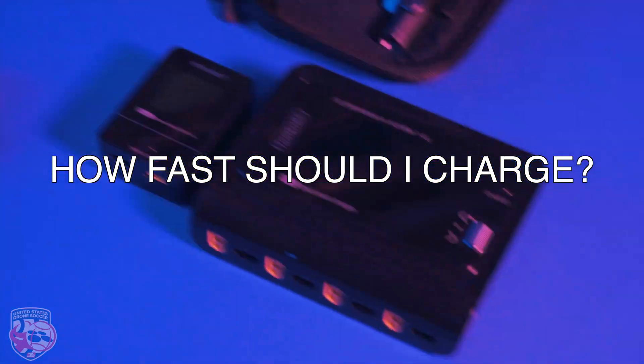How to charge LiPos. Choose your charging spot wisely — charge your batteries as far away from flammable materials as possible. Concrete or stone surfaces are ideal. If you don't have access to such a spot, charging in a LiPo safe bag will help protect you from fire. It is most advised to charge all batteries at 1C for safety — so an 800mAh battery should be charged at 0.8 amps. Never leave your batteries unattended for too long. If one catches fire, you can react quickly if you are nearby. If any battery gets warm during charging, unplug it and put it in a safe place.